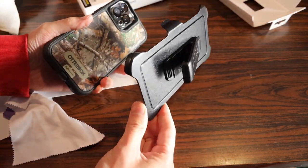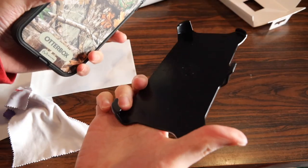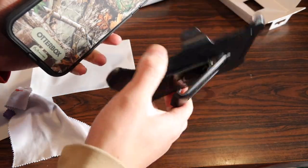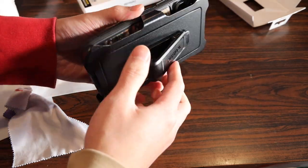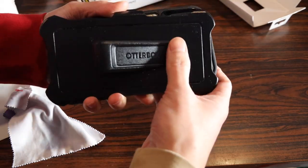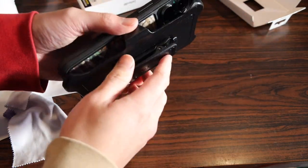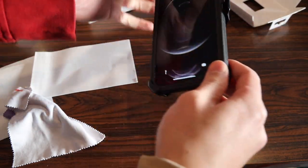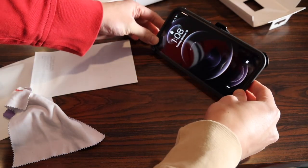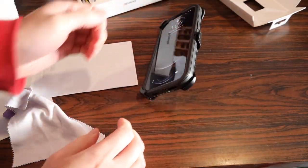Here's a quick look at the belt clip included with all the Defender cases except the XT case. It's great if you want your phone hanging on your belt — it has a spring-loaded clip on the back that snaps into place. You can also use it as a kickstand for your iPhone, sitting on your desk so you can watch a movie or similar.